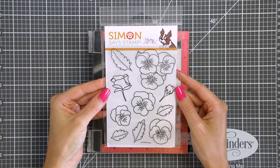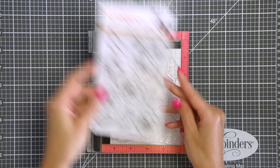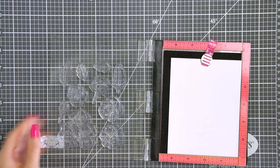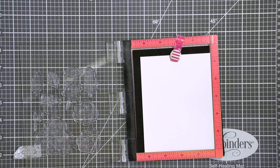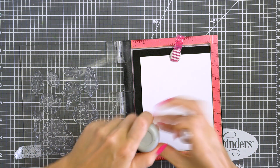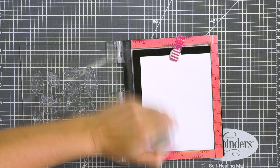This stamp set, like many other floral stamp sets from Pretty Pink Posh, has several beautiful florals, floral clusters and leaves. This is an outline set, so perfect to practice coloring. Now what if you don't like to color? In this video I'll show you a different way to use these images, add color to them, but skip coloring using traditional mediums altogether.